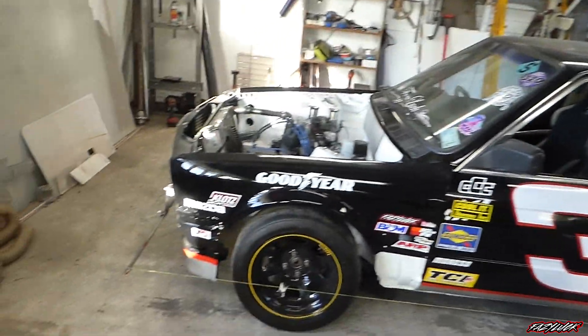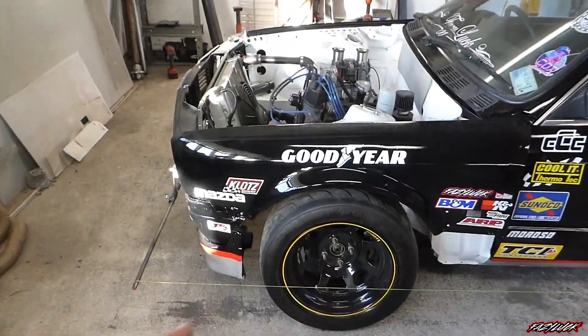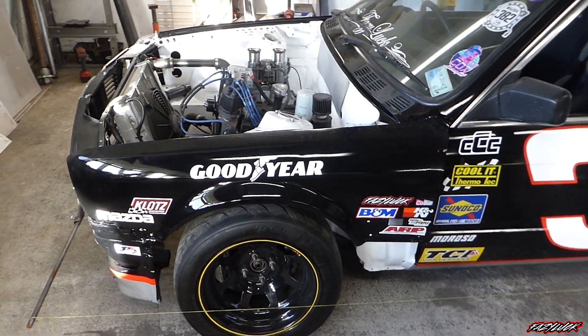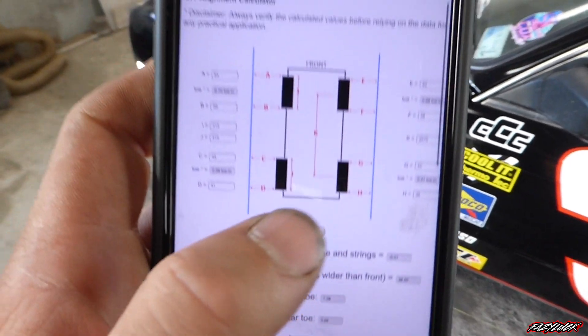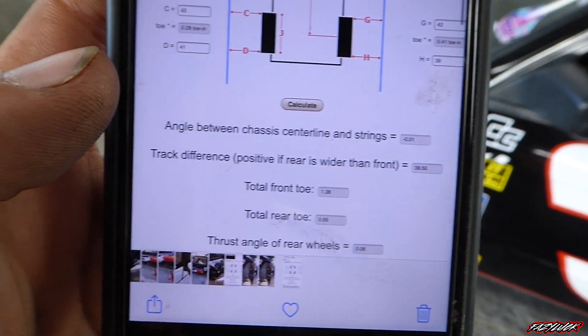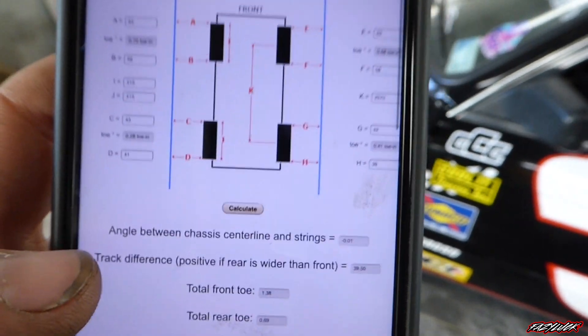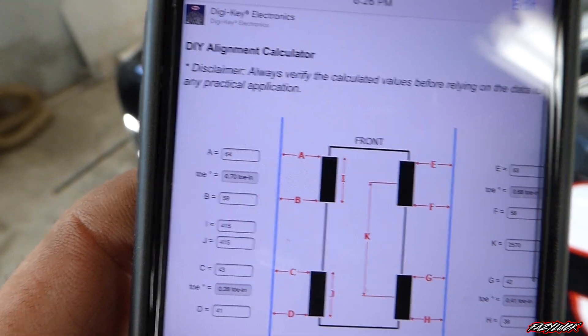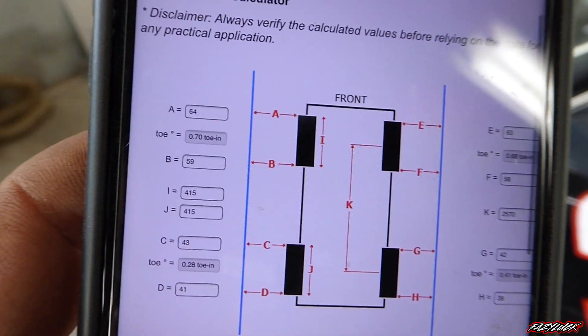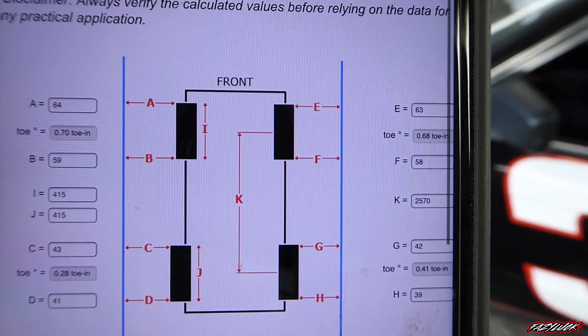It was slightly out of whack — it had more toe out on this side than the other. I got it relatively close considering it had all been fully apart. I've got a strap holding the wheel straight, just tied to the seat, and I've managed to get it down to — if you can see this — 1.3 front toe in, 0.7 on that side and 0.68 on the other side. Toe in, sorry, not toe out.